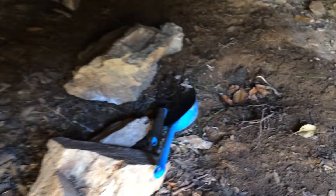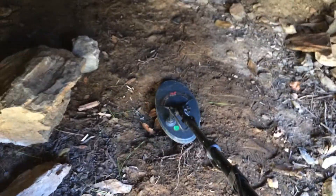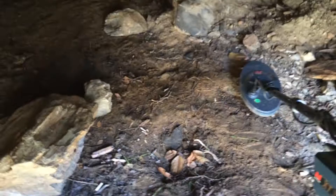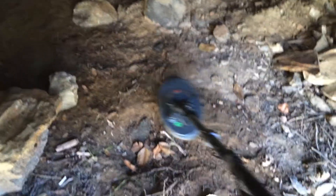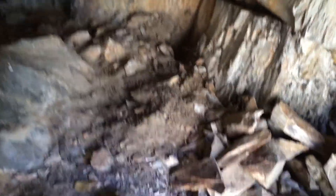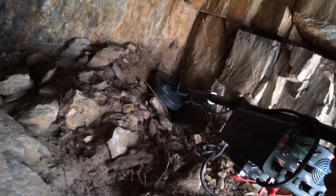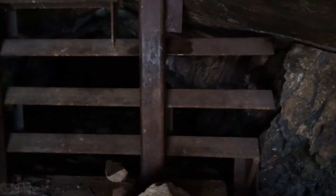I figured I'd come and do a little detecting and check it out. Somebody already did try — you can see they dug the area. Right in the corner there, somebody dug in. I don't see anything, it's already barred up, so I don't see how you can get back in. But that looks really deep.